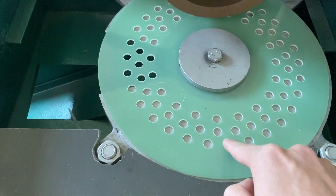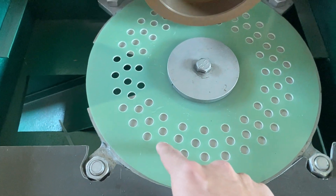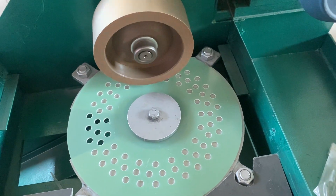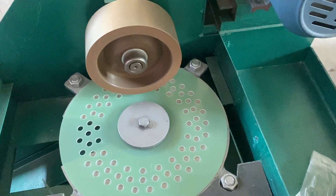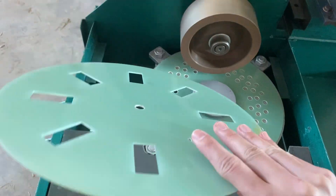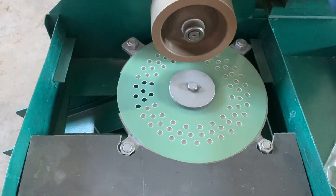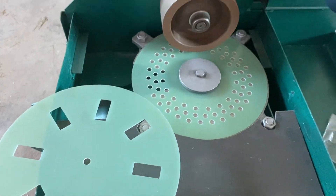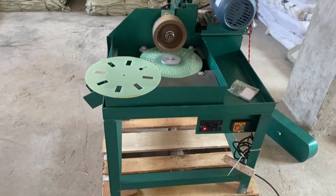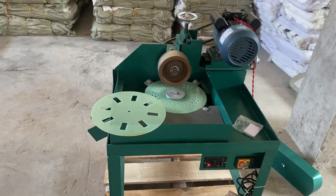The shape can be round or like this. Or you can change the plate to something like this to make slabs at the bottom of the surface.